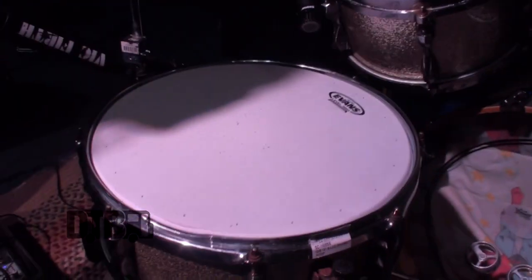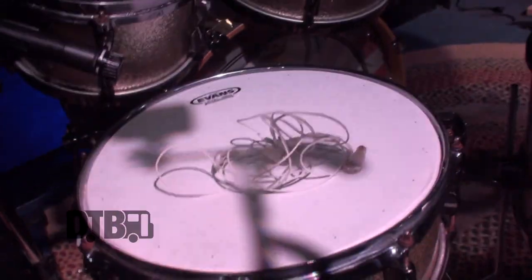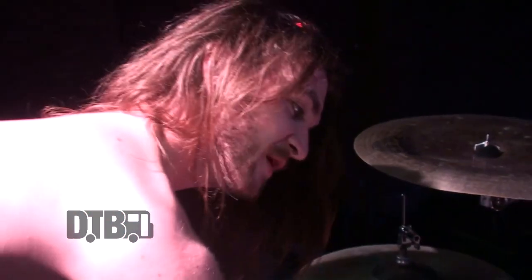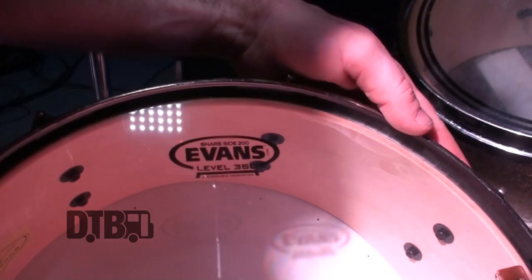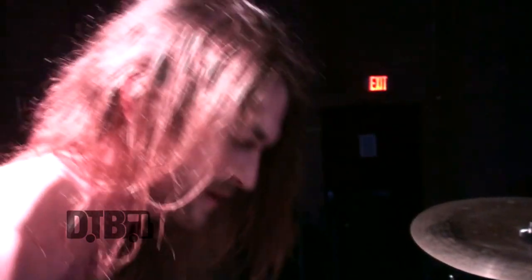We're going to start off with a snare drum. It's a stock snare drum with a Tama Hyperdrive kit, but the trick is we have an Evans HD Dry head on top, and on the bottom a Hazy 200 snare side. I've gone through so many pairings of different heads and I've found something really consistent here — it's booming, it's cracking, it's exactly what I need.